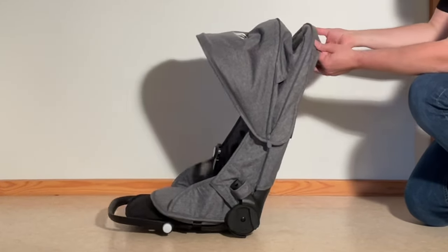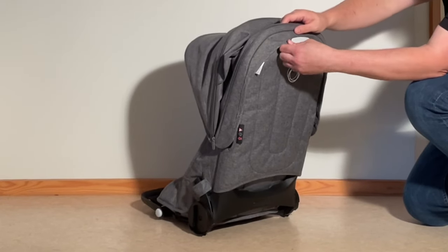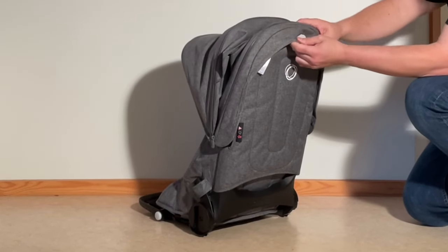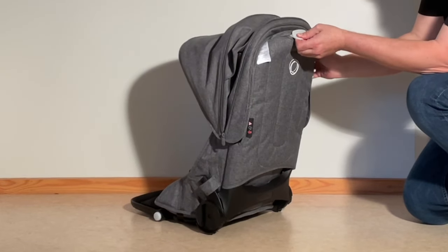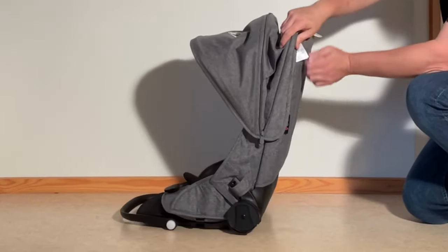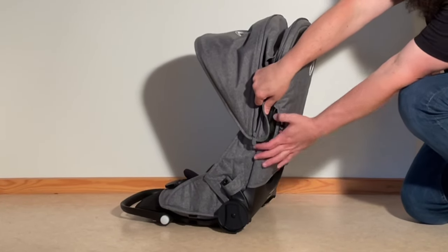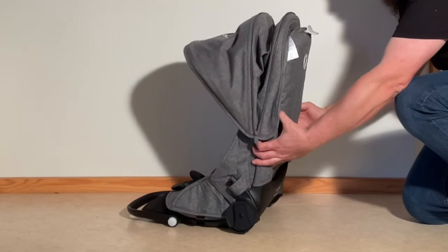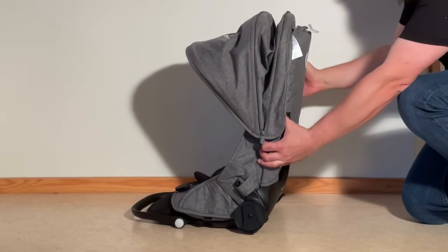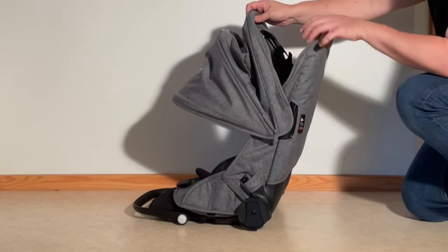Then we're going to remove the canopy. On the back here you want to pull the canopy over the trigger for the position of the recline, sort of separate it a little bit from the seat, lift up this flap and you'll see there's a little tag here — there's one on either side. You're going to press them in and that allows you to disconnect that back rib from the seat back.